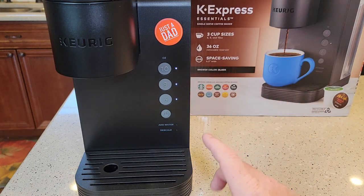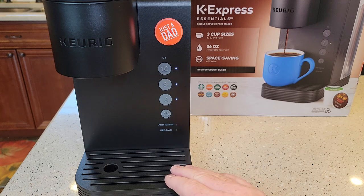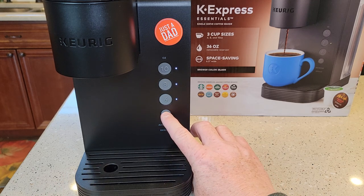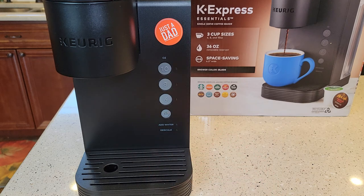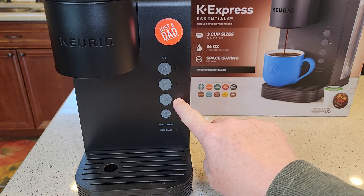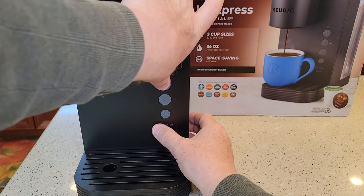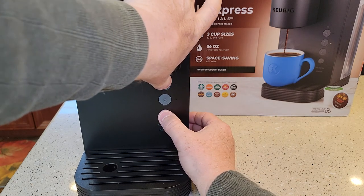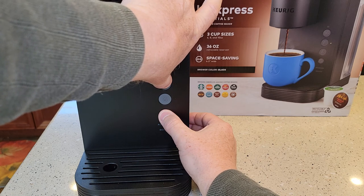Now I can just turn the unit on and I'm in high-altitude mode. Now let's say I want to make sure I'm in low altitude, which is probably for the majority of Keurig machines. Turn the unit off again, make sure it's still plugged in. You're going to do the same procedure, but instead of the 10-ounce light coming on, the 6-ounce light is going to come on. Hold the 8-ounce and the power button at the same time after three seconds.